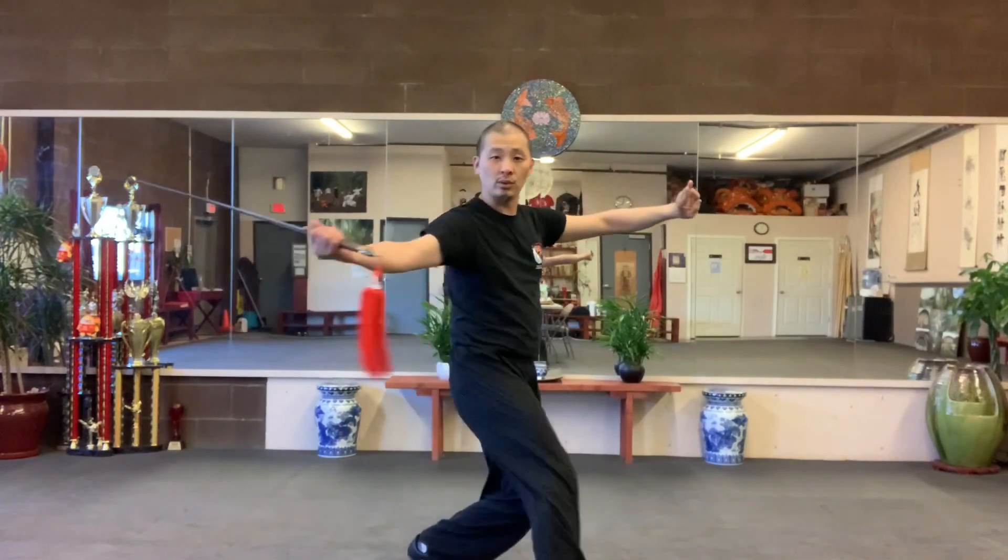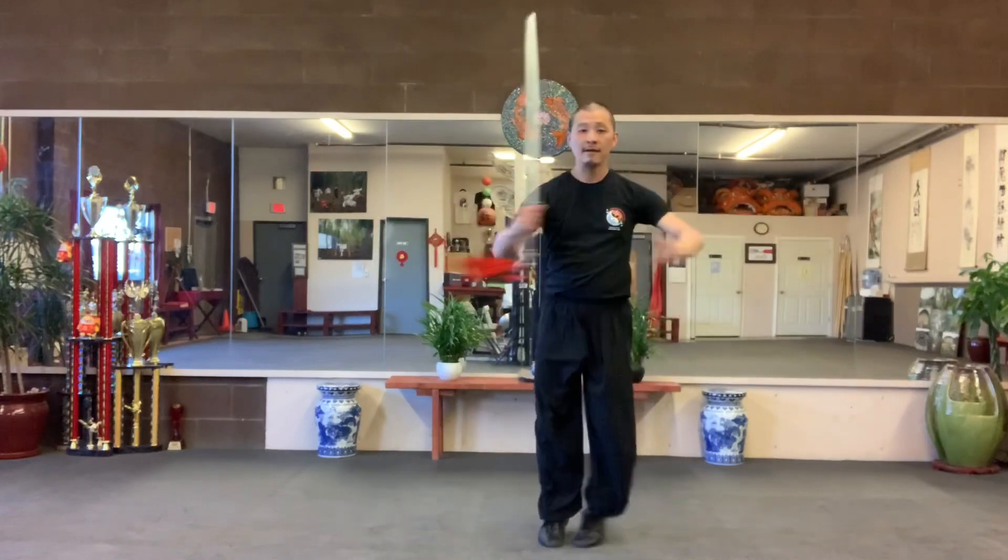Handle behind and flip your tip up. Step one, two, three. Kick.